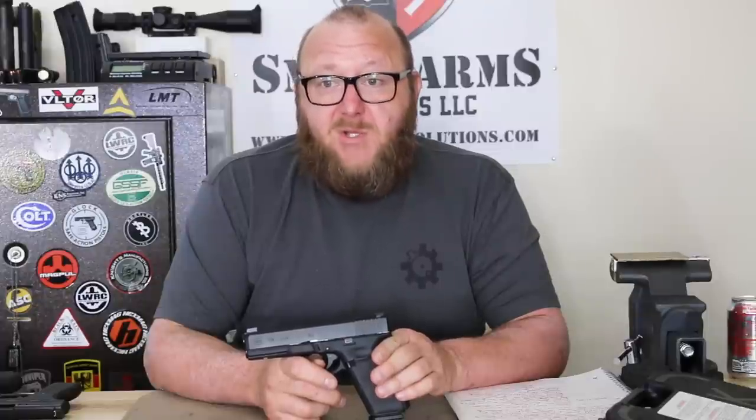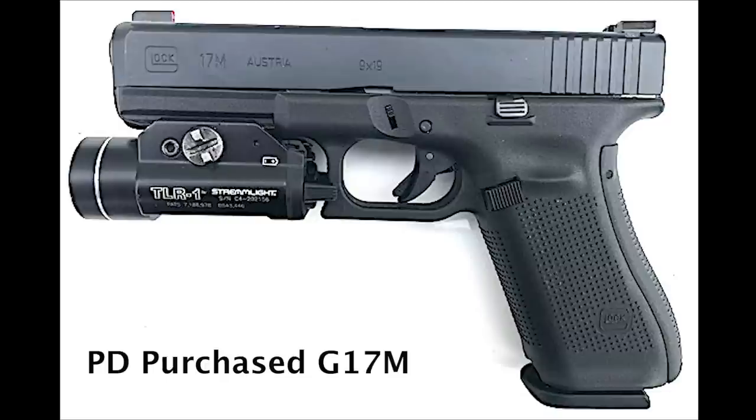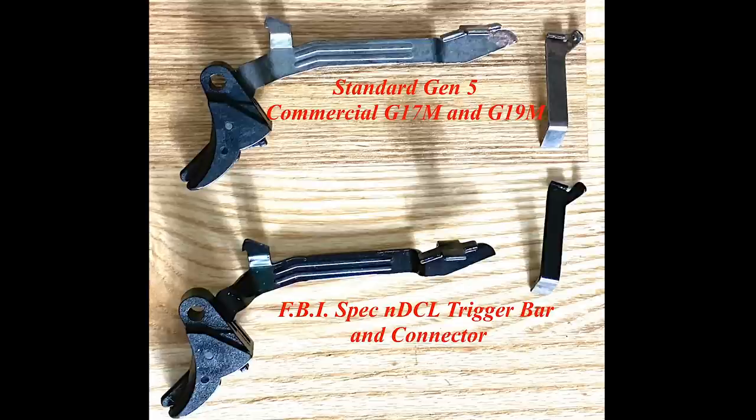The pistol we have here, as far as I know, is a true FBI pistol. The ones seen through Lipseys — if you compare those pistols — I looked at the Lipseys pistol and made a comparison to LE agency guns. There were a couple of LE agencies that adopted the 17M after the FBI, and those pistols were identical to the Lipseys. Two major differences were that the NDLC finish on the trigger bar and the connector were mandatory on the FBI pistols, which the 17Ms sold to law enforcement didn't have, same as Lipseys.